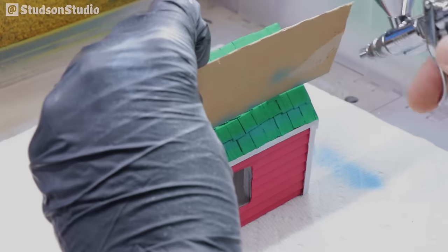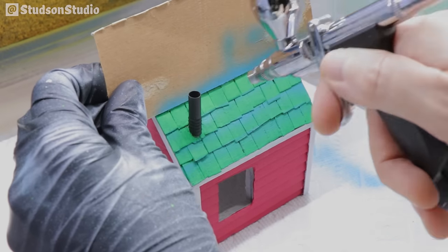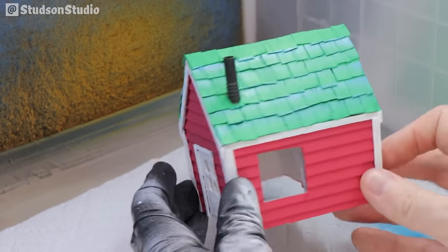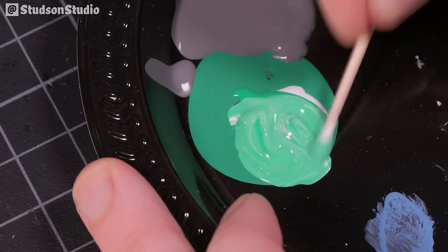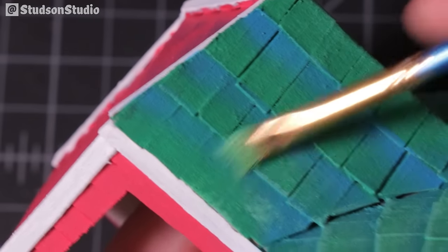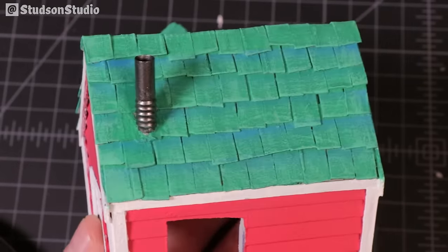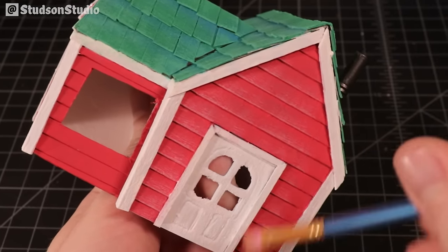I wasn't completely happy with the uniform green roof — I wanted to pull the shading slightly toward blue, so I used my airbrush with a piece of cardboard as a guide to add sky blue where the shading falls under each row of shingles. The effect is a little too intense right now but it'll get toned down with dry brushing and washes. For dry brushing I added white to the green and aimed to hit just the edges, using the same technique on the red siding with light pink.